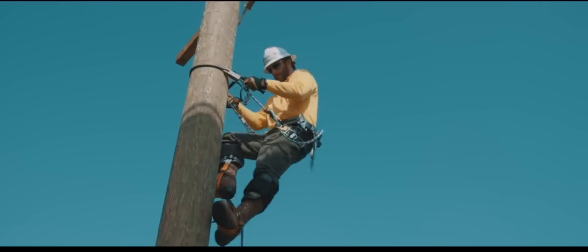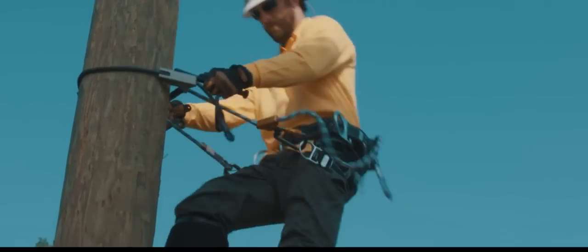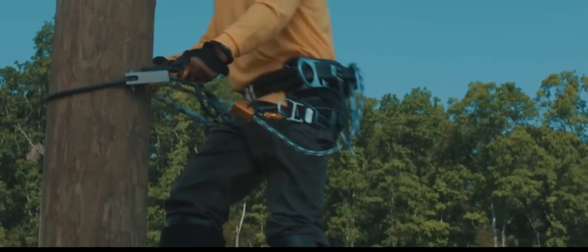When descending, maintain similar form, keeping the Patriot level or above your working D-rings.